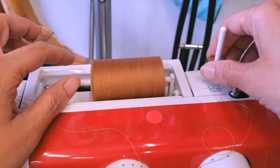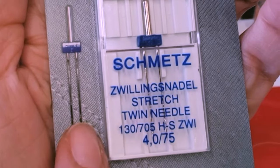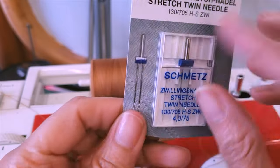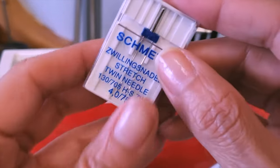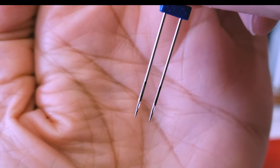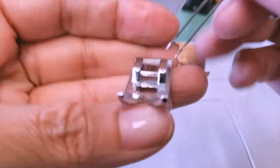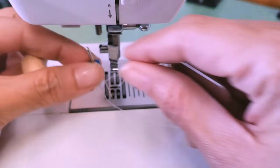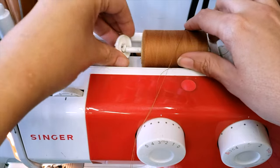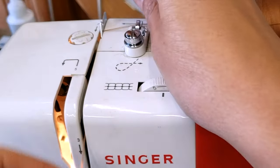For this hem I fill up my bobbin because I'm going to use two threads, and this is because I'm going to use a twin needle. As you can see on the package, it has the same t-shirt shown, so now you know it's perfect for that kind of job. This is a one-quarter inch separation between the needles, and the point is for stretching material too, so this will be perfect for that kind of job.